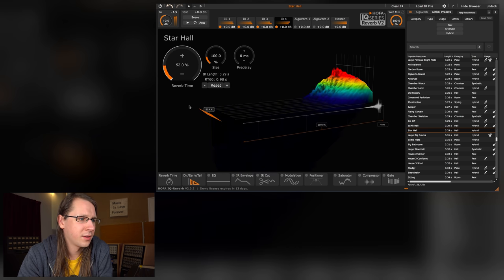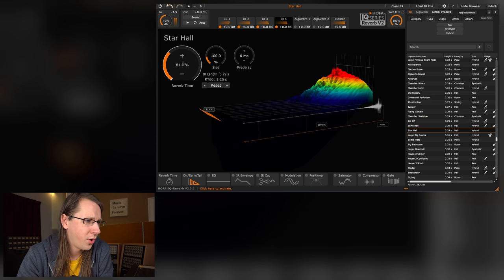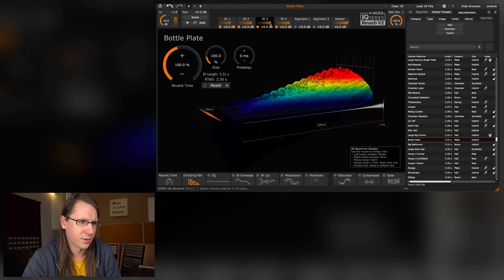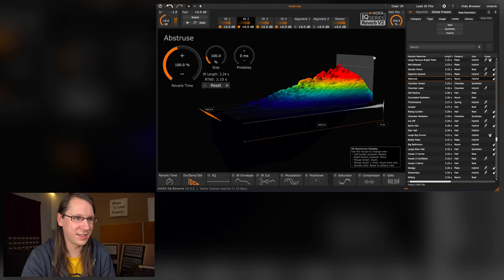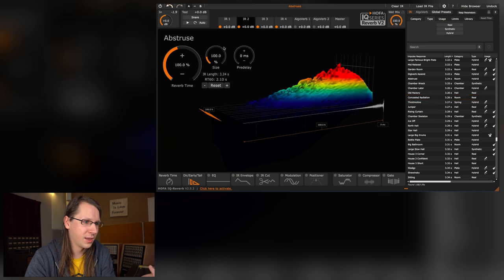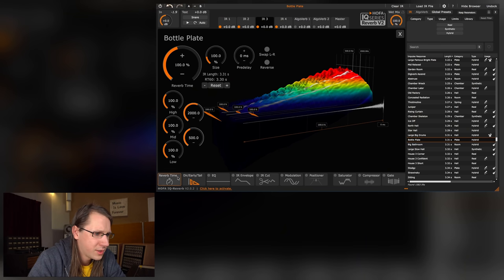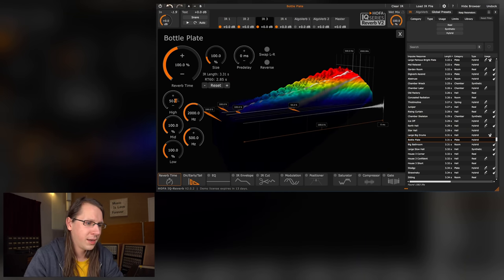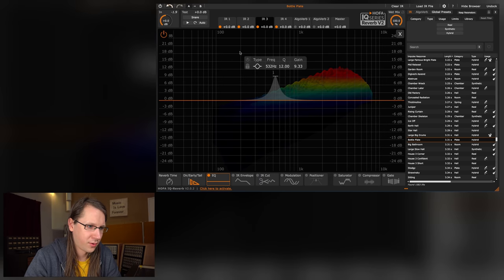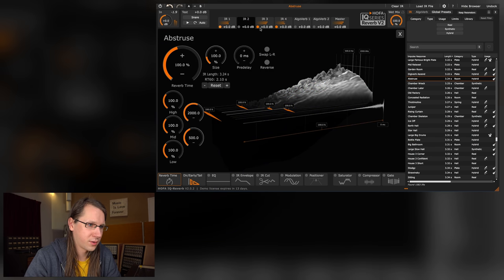But if I do this with multiple impulse responses loaded, is there a global reverb time response? Guys, this is not easy — it's super complex. You want to have something like a global setting. We have a wet/dry setting but there's no global control. I've built a reverb with a few impulse responses and I just want to make it a little shorter overall, but these settings are per impulse response, not global. It's very cool that settings are per IR though.